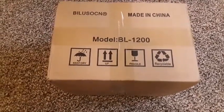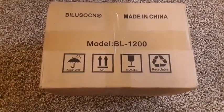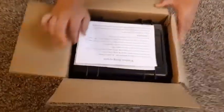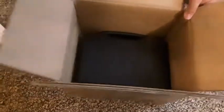Hey guys, this is Kay and this is KB Pyros, and today we're going to do an unboxing of our new Bilisan BL 1200 firing system. It comes with some instructions, and then this looks like the remote.